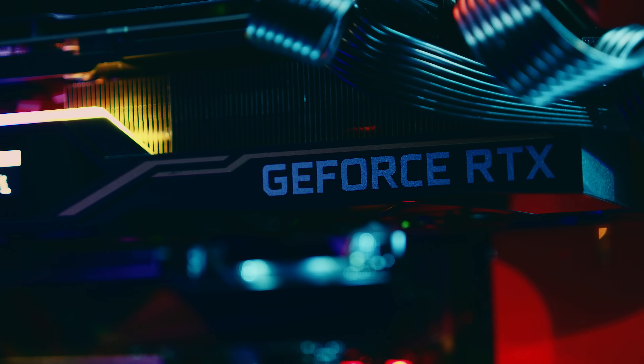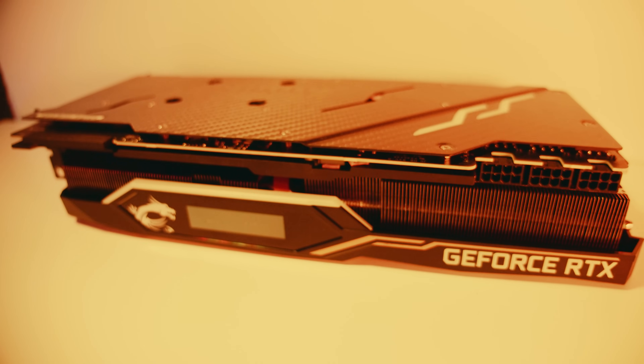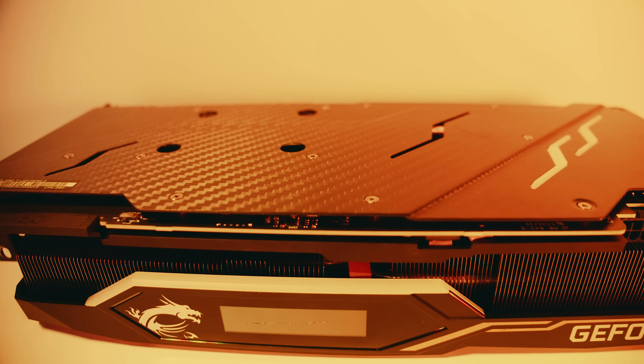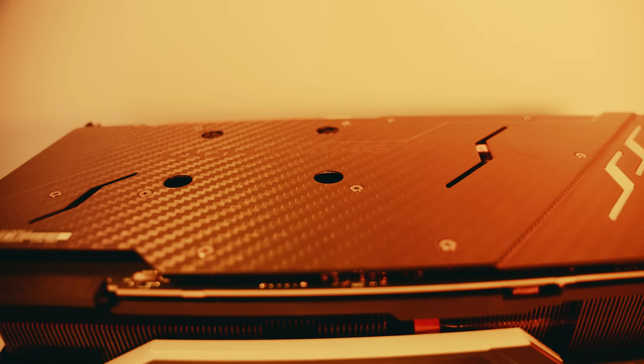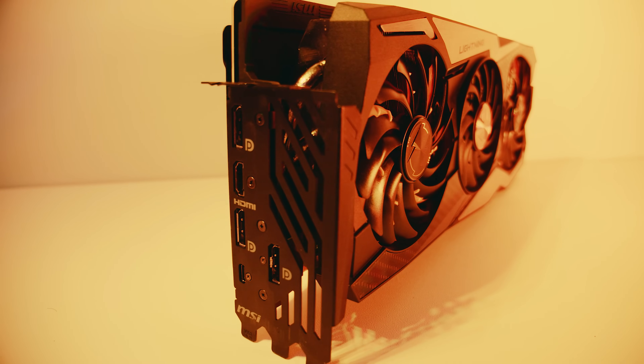The MSI Lightning Z 2080 Ti is not cheap, but like I've mentioned in the past, if you're seriously considering buying a 2080 Ti, I feel like the price probably isn't a big deal to you — because you must really, really hate your money. At the time of filming this, the Lightning Z is going for a mind-boggling $1,600 USD, or $2,500 Aussie dollars. The performance is better than I expected, but I can buy the Gigabyte Gaming OC card for $600 to $700 cheaper and it's only slightly slower — it's not $600 to $700 slower. It's a lot of money for a single PC component, but if you're looking at buying a 2080 Ti, I don't think the price tag is going to be that much of an issue.